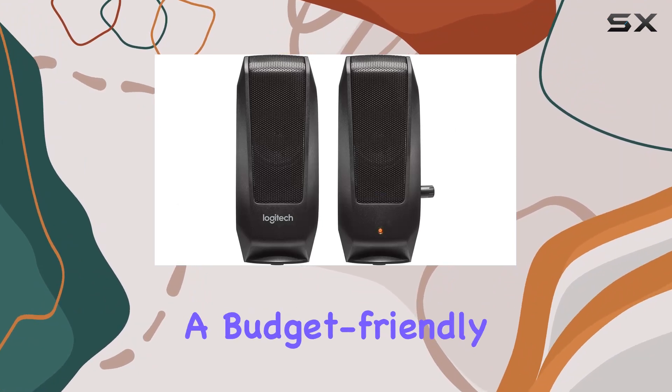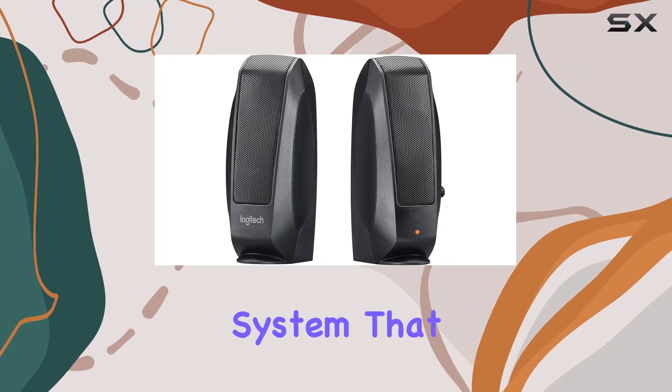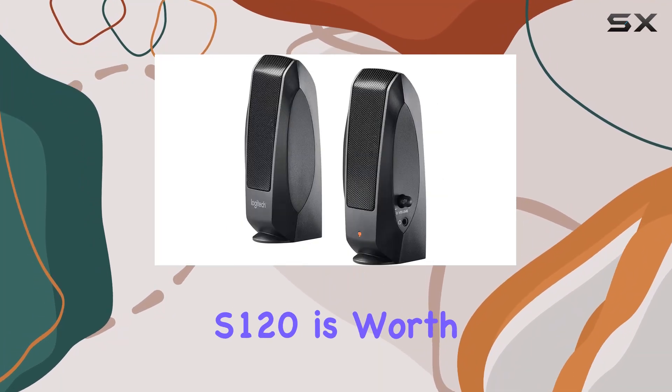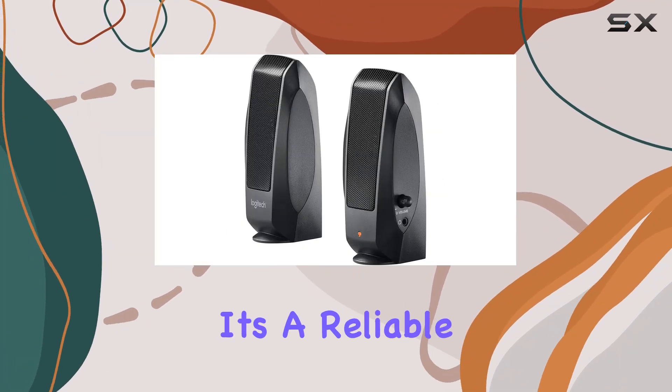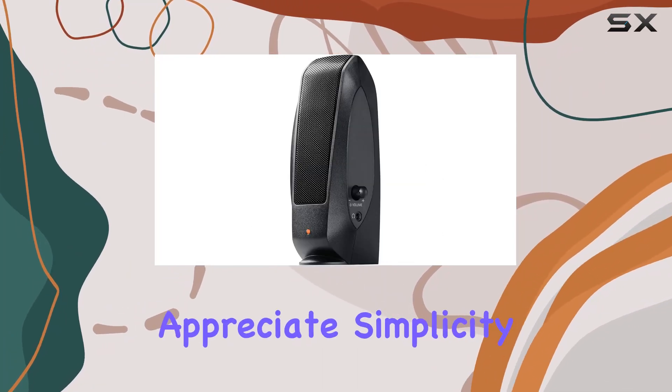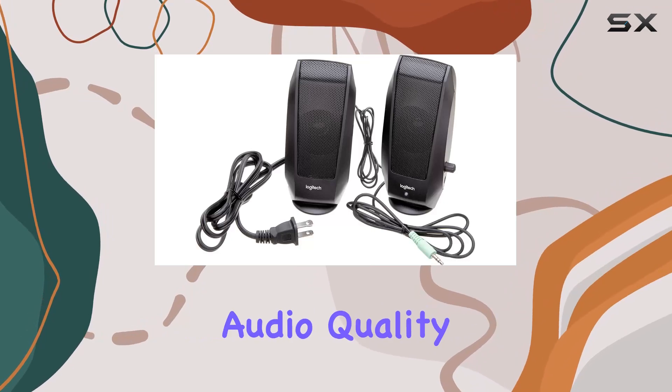In summary, if you're in the market for a budget-friendly 2.0 Stereo Speaker System that combines sleek design with functionality, the Logitech S120 is worth considering. It's a reliable audio solution that won't break the bank, perfect for those who appreciate simplicity without sacrificing audio quality.